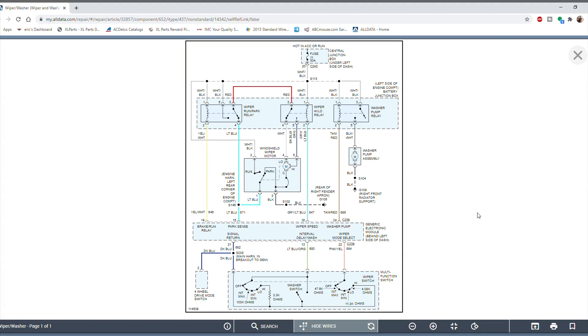What we're looking at here is the wiring diagram for the windshield wiper and washer system. I know at first glance this may seem a little overwhelming, but I'm going to take you through it and make it as easy to understand as possible. We'll start by locating the components — the blue box areas represent the different components in the system. This one in the center is the actual windshield wiper motor.